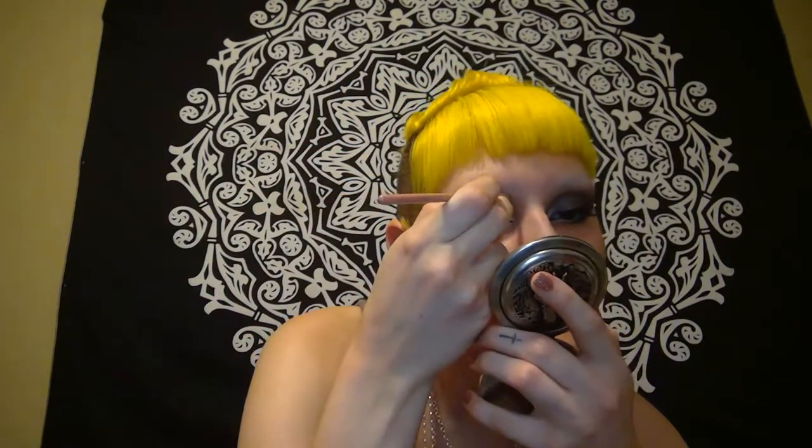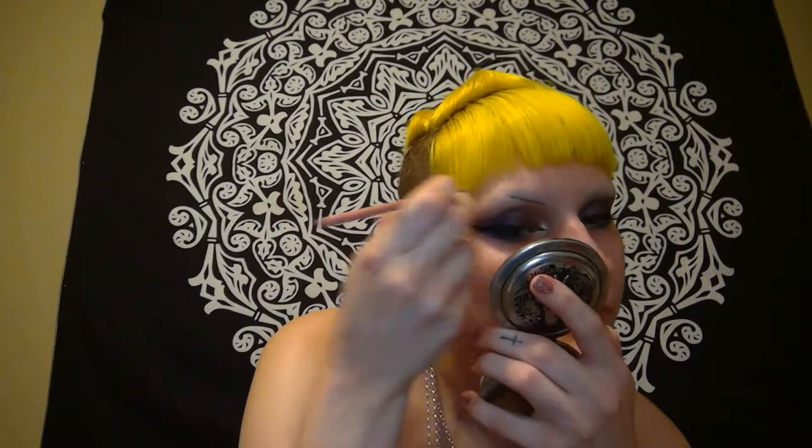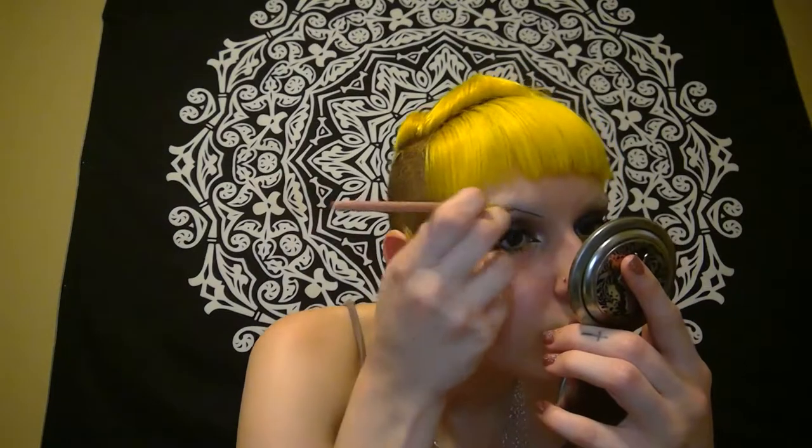Now I'm going to be drawing on my brows. I'm doing them really dark today — just what I was feeling. Sometimes you want dark eyebrows with your banana yellow hair. I'm using the ColourPop brow pomade in the shade Jet Set Black. I really like their brow products — they're cheap and they have a good range of colors.